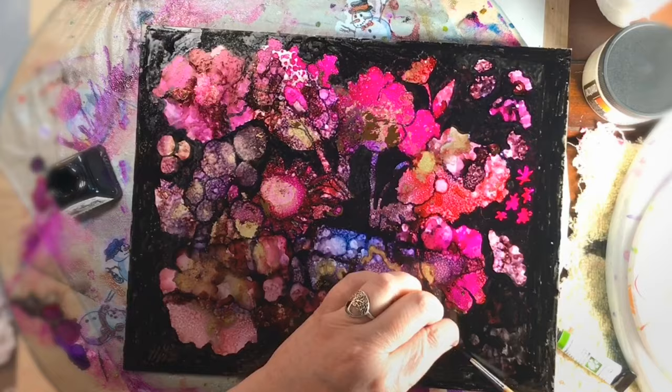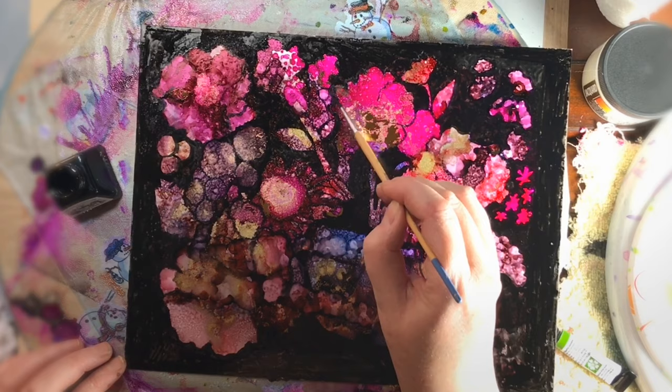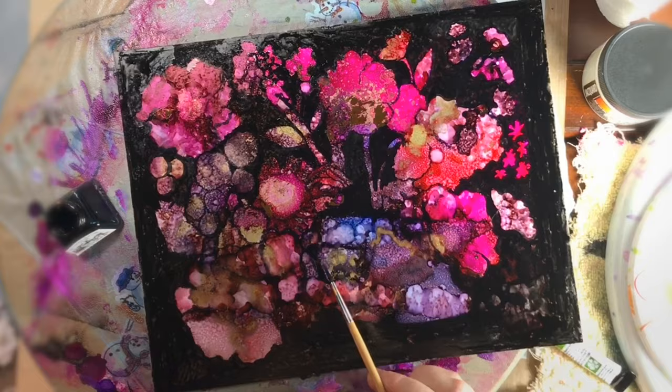It's actually a technique called negative painting. What you do is you imagine where the shape is and you paint around the object — instead of painting the object, you paint around it.